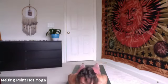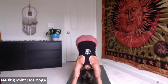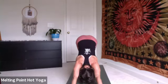Inhale, left side warrior one, sink lower, reach higher. Exhale, chaturanga. Inhale, up dog, spill the head back. Exhale, down dog. Five breaths, be still. Three more breaths, deep free breathing. Engage the muscles in the legs, melt the heels to the floor.